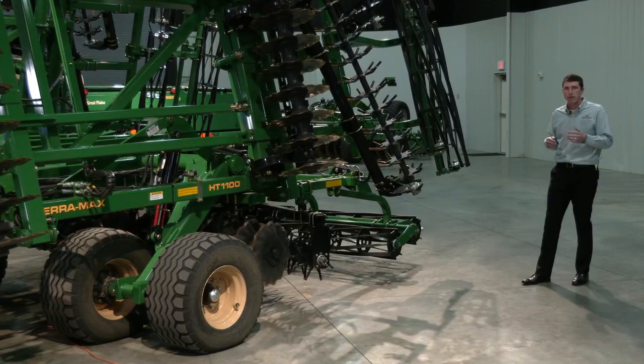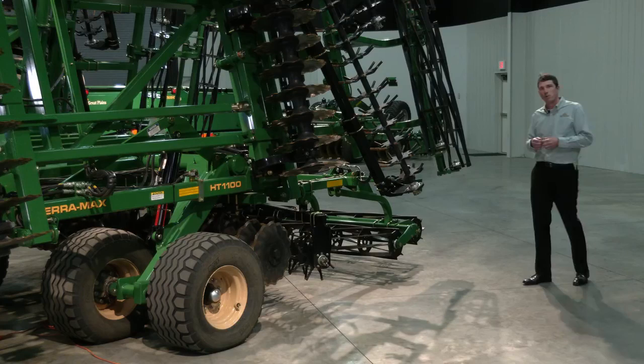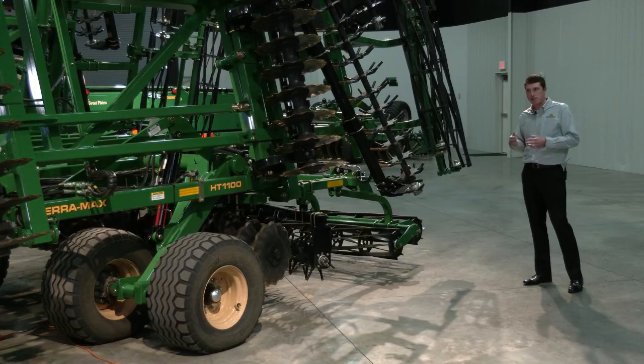These are some of the key features that make this a great variable intensity tool. It works great in the fall for sizing residue, mixing and burying, and helping that residue break down over the winter months. But then it's also going to create a great seedbed in the spring. This is a great dual season type tool that really fits well in a lot of operations, which is why we're excited to introduce it in our hybrid tillage lineup. With that, we'll move to Nick at the front of the machine.